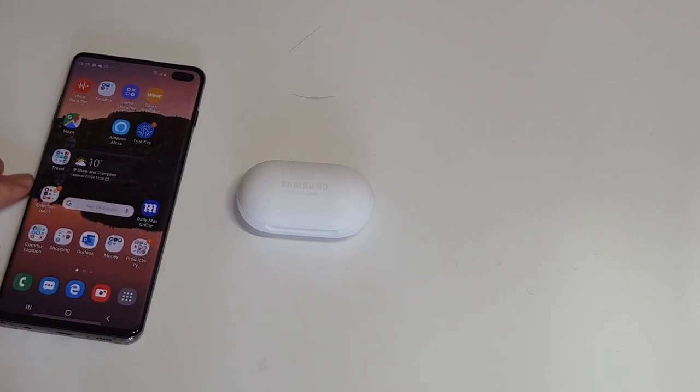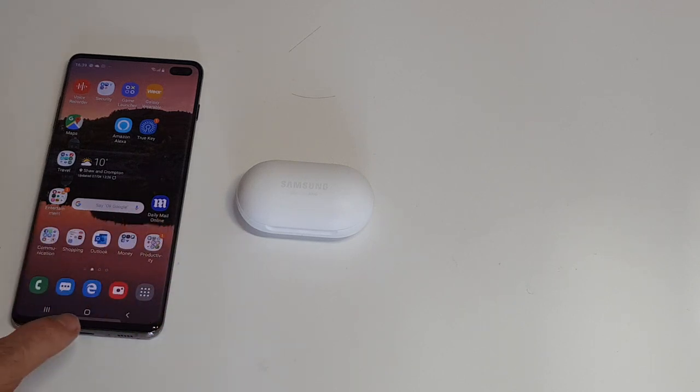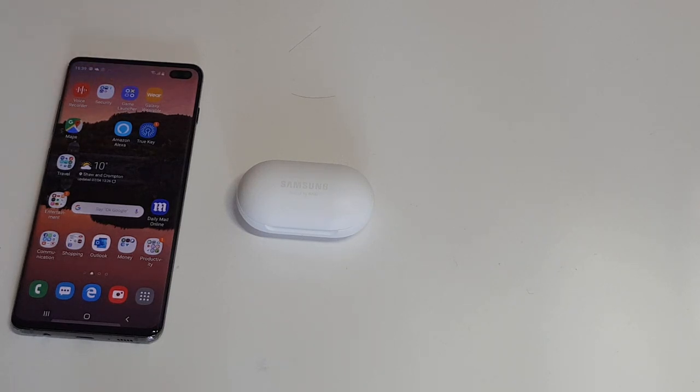When I did it there were two updates I had to do: an update for the actual earbuds and an update for the Samsung Galaxy Wear app. Once those were updated it paired no problem, and I haven't had a problem since — I've had them for a few days now.